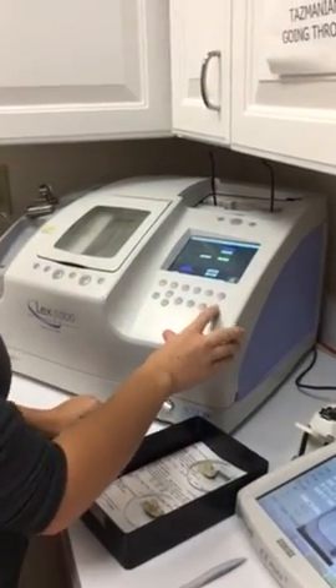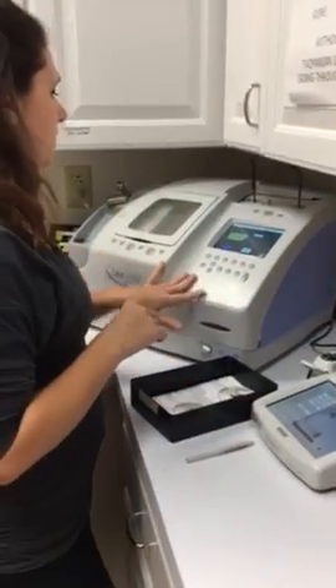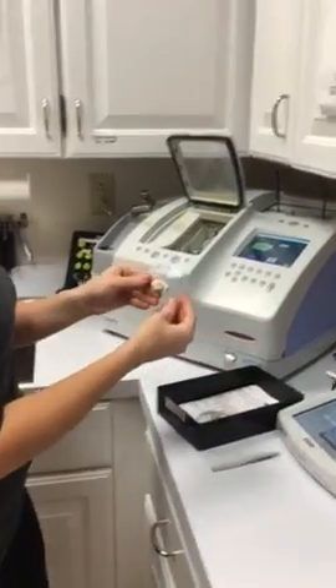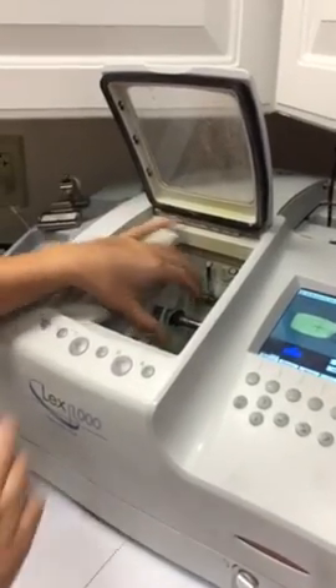So now I'm going to press this data button. It takes the data here and transfers it to our edger, and then it starts with the right lens. I just take the lens, put it here, and I chuck it — so it holds it together — and I press start.